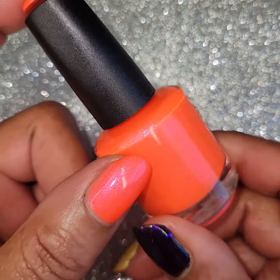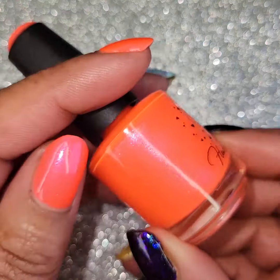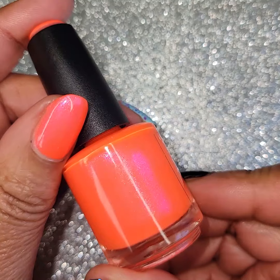Once again, this is Hearts and Promises — Sunsational. This will be $13 with a cap of $300. This will be a great toe color too, y'all! So pretty, what a gorgeous color. So bright and pretty — happy color.